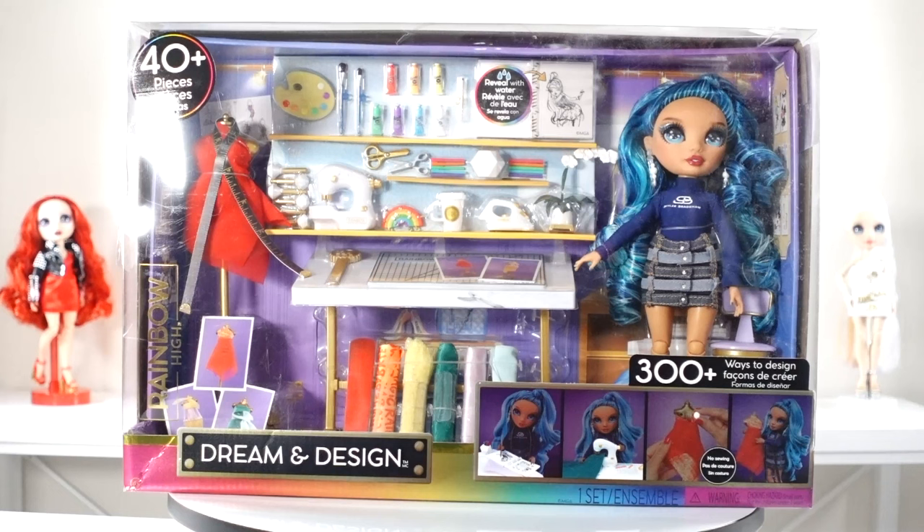Hey fashionistas! I'm Joselina Lees and welcome back to my channel. If you're new here, don't forget to subscribe and hit that notification bell so you don't miss out on any of my upcoming videos. Get ready to dive into the world of fashion and color like never before, because today we're exploring the Rainbow High Dream and Design Fashion Studio playset.